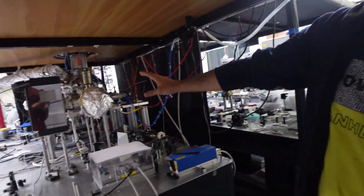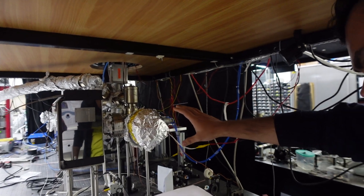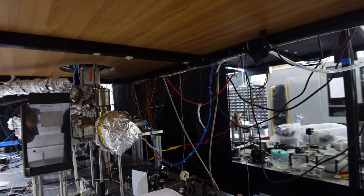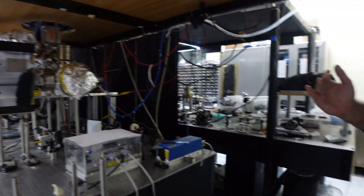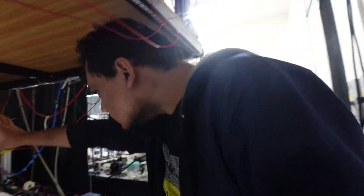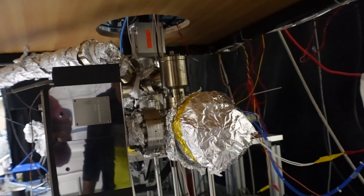This first part here is our strontium oven. Strontium is a metal which has a melting point of about 700-800 degrees centigrade, so to have enough vapor pressure we have to heat it to 500-550 degrees centigrade. This oven is isolated from the environment and the beam is collimated by a micro capillary tube.